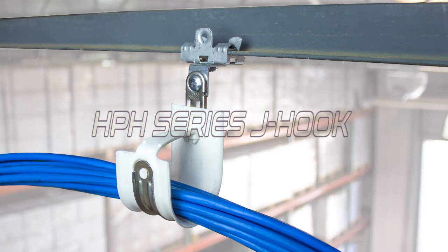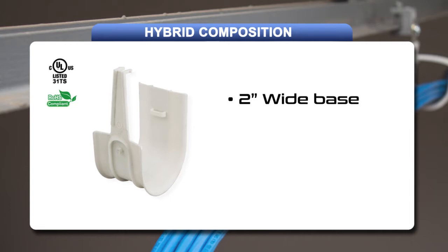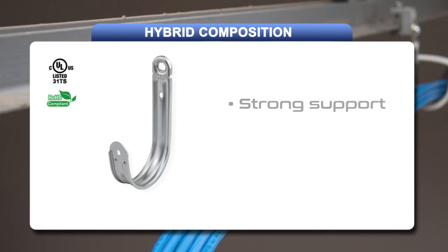Docs Industries is proud to announce the all-new HPH series J-hook for Datacom cable support. HPH J-hooks are a hybrid of both metal and plastic components, offering the best of both worlds. The plastic component provides a 2-inch wide base support with a slick and burr-free surface. The metal component is the backbone of the hook, providing strength while reducing cost and weight.